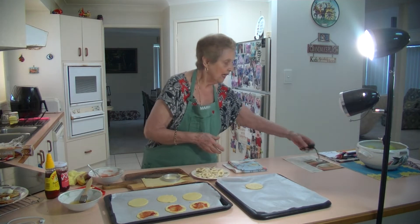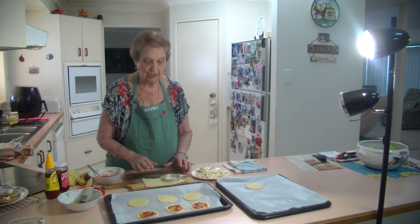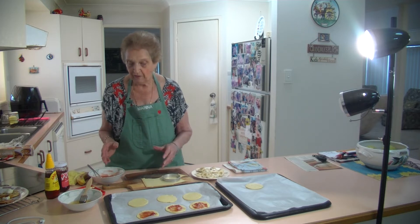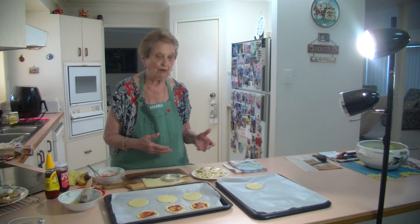Welcome to Marina's Kitchen. Today I'm going to make some banana and strawberry tartlets. I've got a sheet of short crust pastry and I've got strawberry jam that I put underneath. And if you want to use up some ripe bananas that you have, this is something that you can do quickly and use up your ripe bananas.